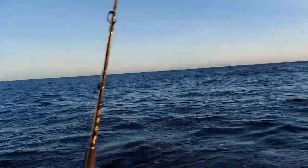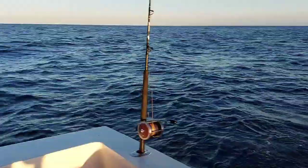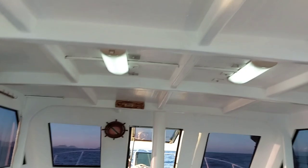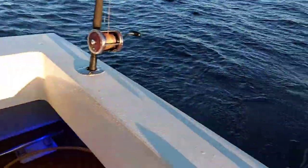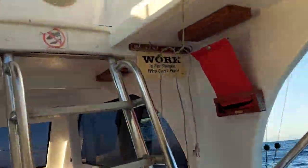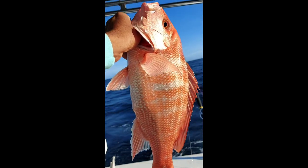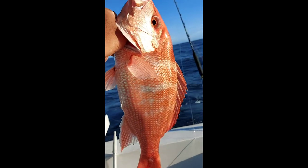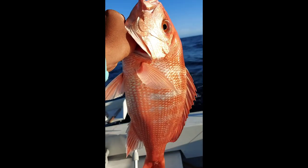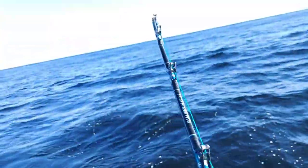Time to fish, time to fish! First drop, first drop. Small one — they'll get bigger just now. I'm trying to record while multitasking.